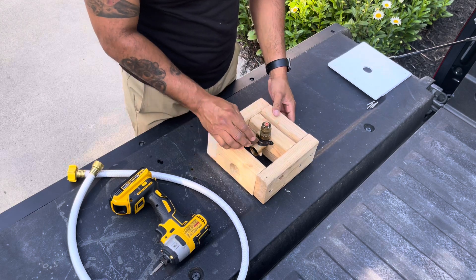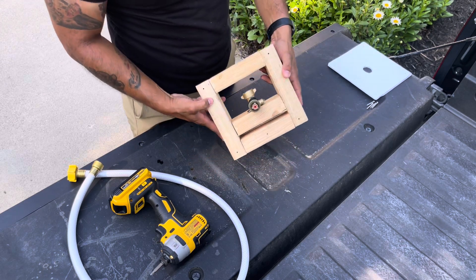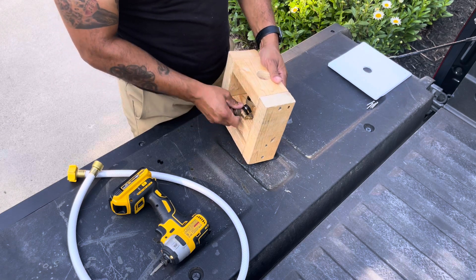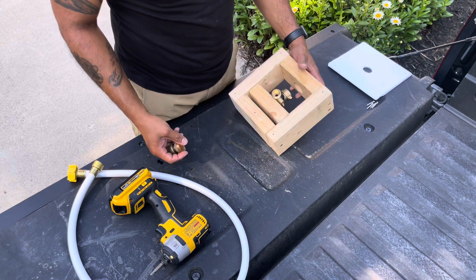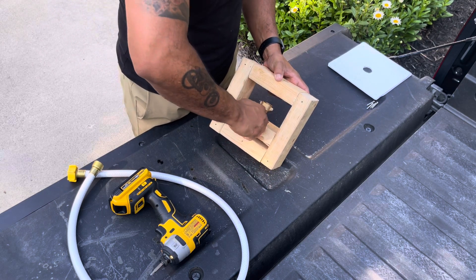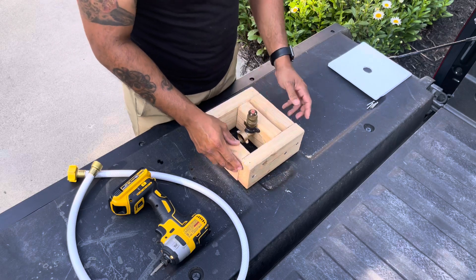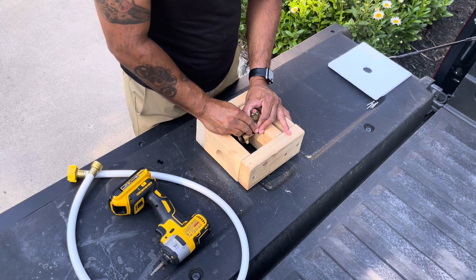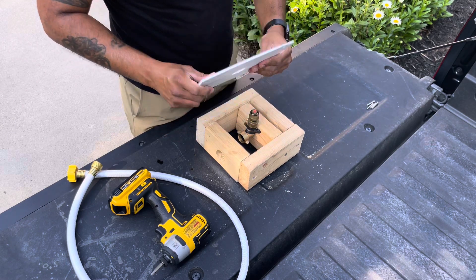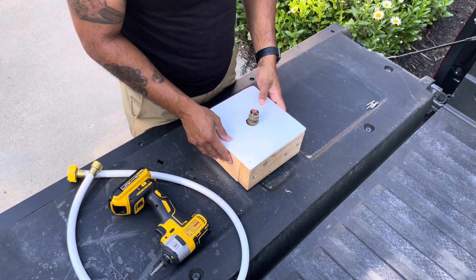The water jet you see in this scene is one I had lying around, but in the video description I will include a link to one that is actually better and very cheap to use. For this launchpad that I built, I used coroplast as a top plate material, but feel free to use anything you have handy.